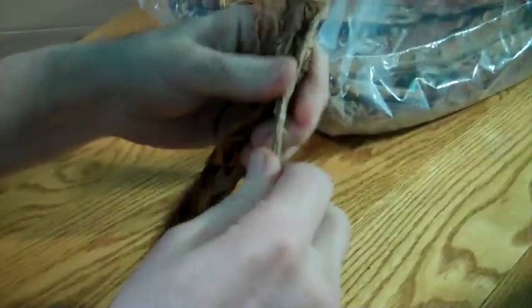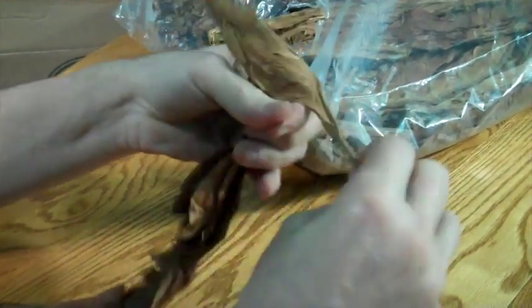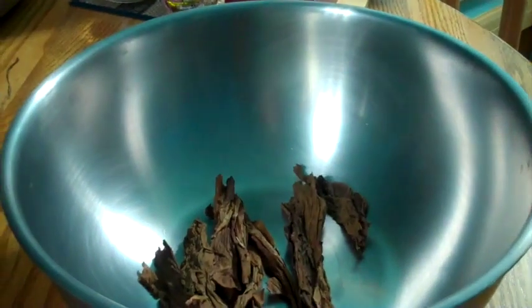I'm taking my tobacco leaves out and tearing the big middle stem out of the leaf. I'll throw that away — I only want the leaves, not the big stem in the middle. I'm going to tear them up a little bit and put them in my pot, then pull out another leaf.